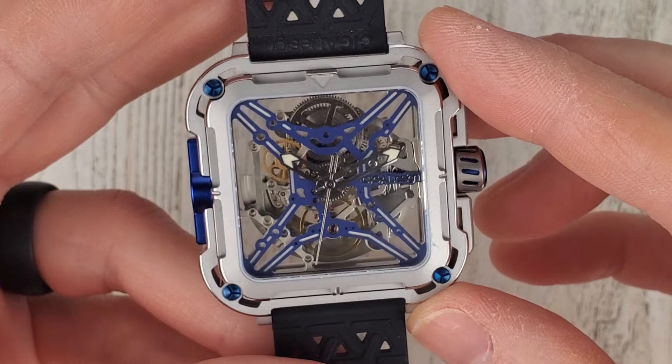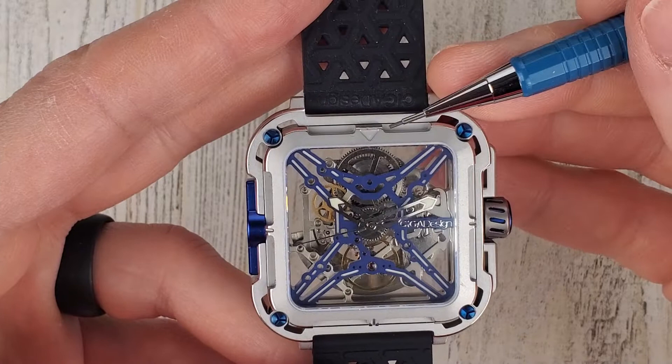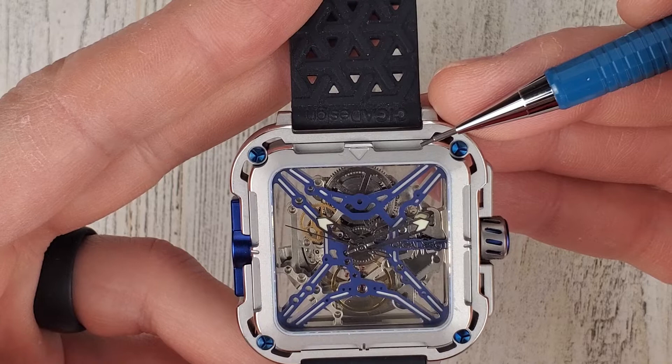Not the easiest watch to tell time on, but there's actually kind of a way you can tell time. Let's see if I can point with something here — I'll use a pencil. I don't think that will damage the watch. So right here this triangle is 12 o'clock, and then this corner here would be 1 o'clock.